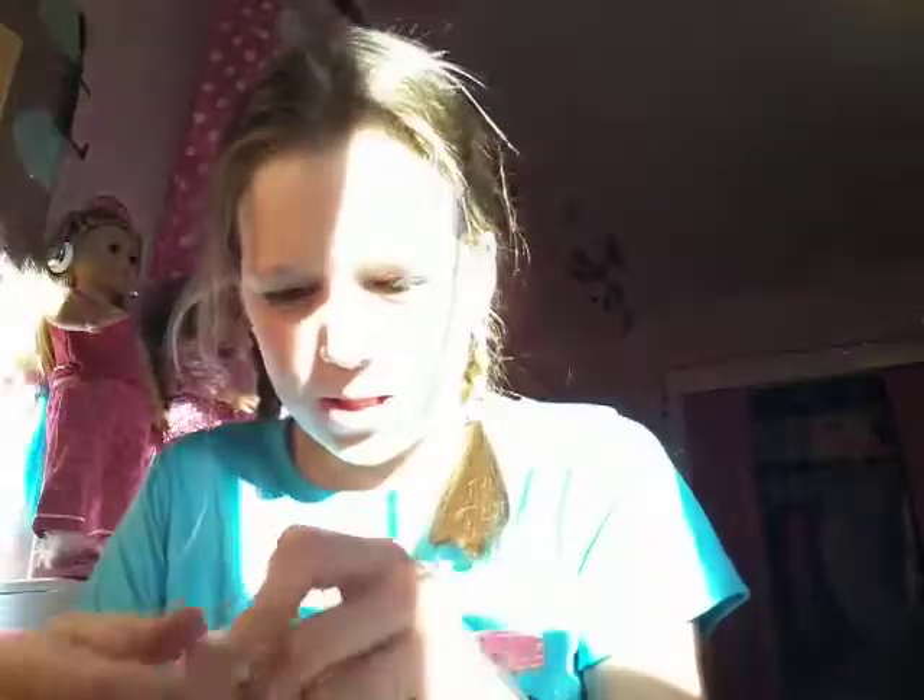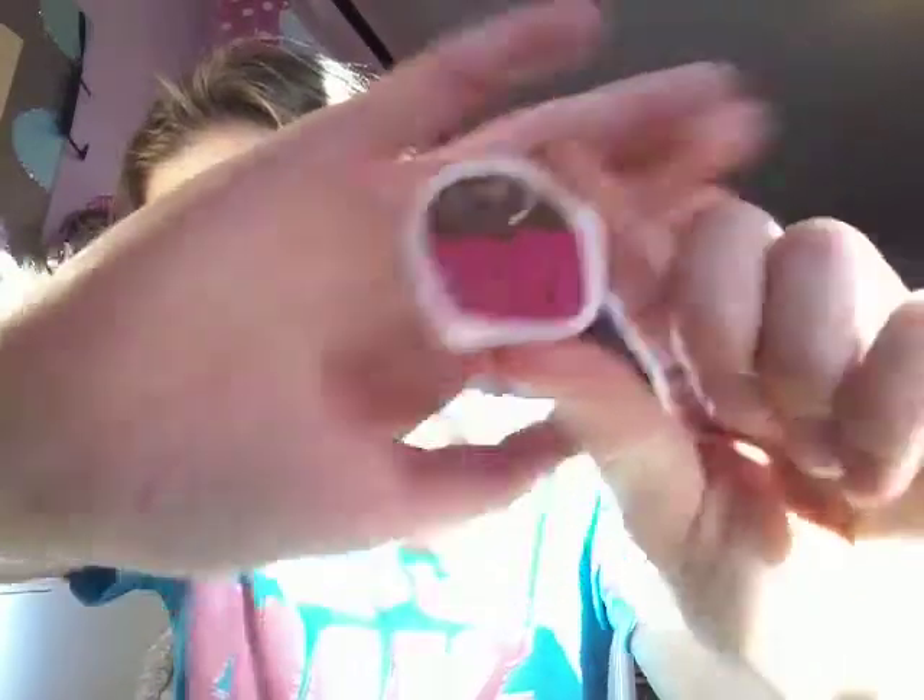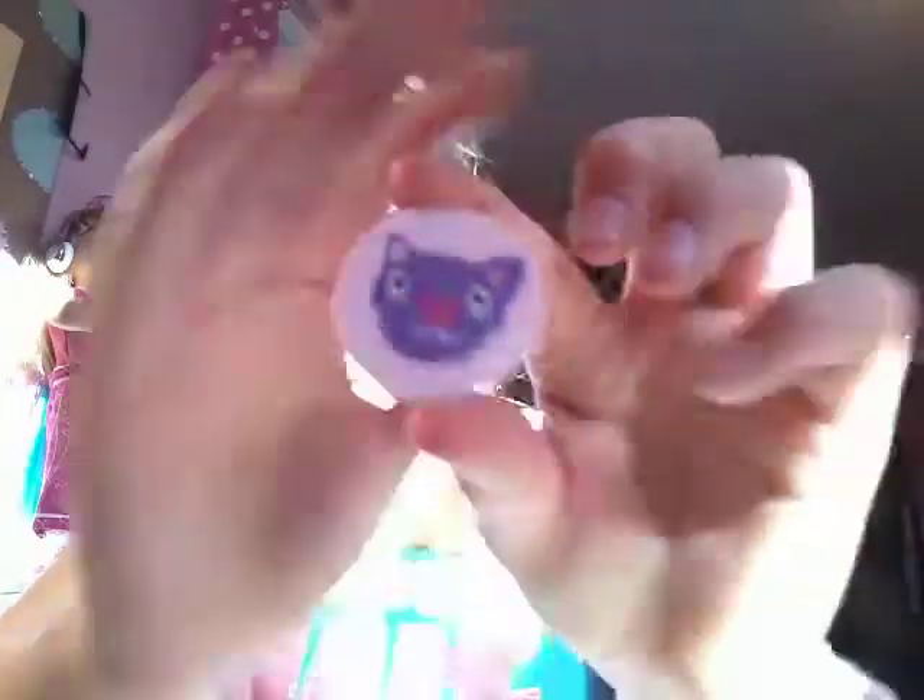A little sock monkey with a pink shirt with a red heart on it. A little red heart with an arrow going through it. This one says Love in red. This one says XOXO in hot pink, purple, red and pink. This little cupcake one has a hot pink cupcake liner — it's like a chocolate cupcake. This little one has a purple cat with its nose as a little red heart. The last one is this little pink envelope with a little red heart.